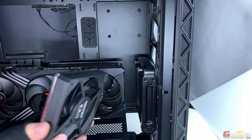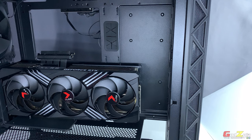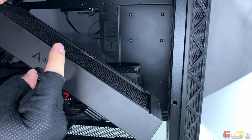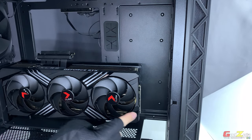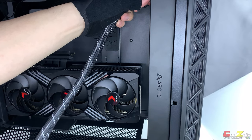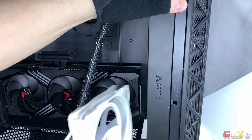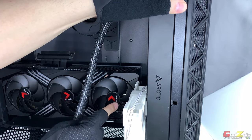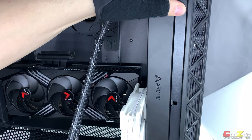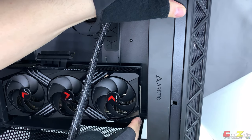The 350mm limit only applies when the radiator is at the front and fans are on the other side. It does not mean you can have the radiator and fan together at 350mm, because at the 340mm mark it will definitely hit. Regarding the Arctic Liquid Freezer 2 with its 38mm thick radiator: with only the radiator and a GPU up to 350mm you are fine, but if you add the fan inside, it will hit the GPU even at 332mm.